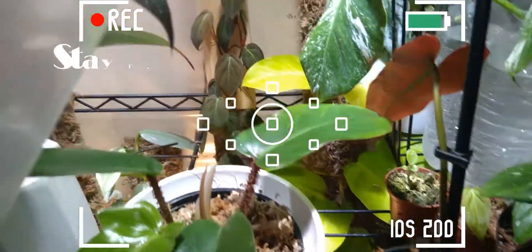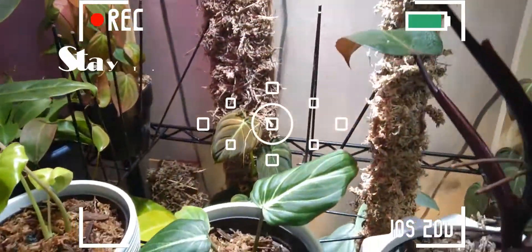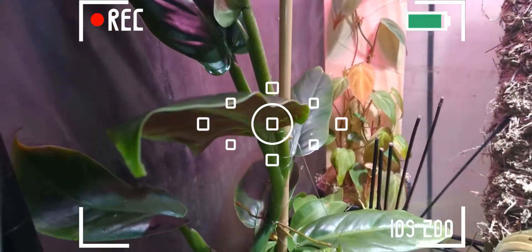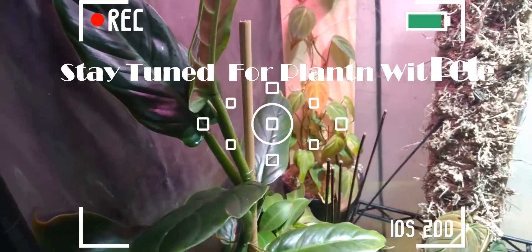What's up guys, it's your boy Pete and welcome back to Planting with Pete. Now if you're new here, this channel consists of almost everything houseplant related. If that triggers your fancy, sit back, hit that subscribe button, and enjoy the video. In today's video we are doing the second part of my backdrop which is under the table.